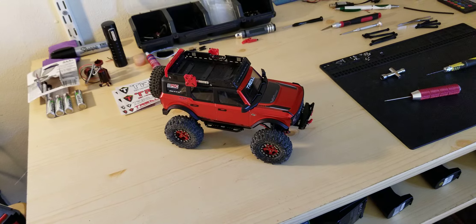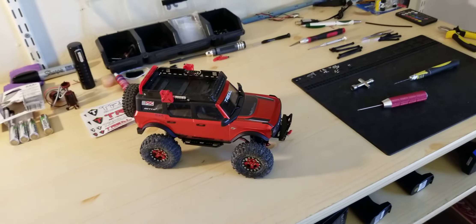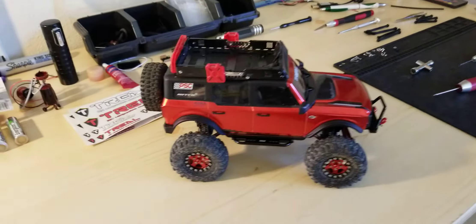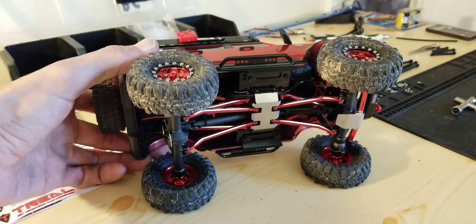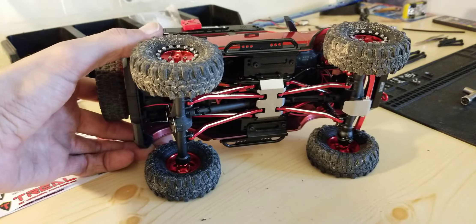Alright guys, welcome back to James' RC Garage. Today we're gonna do a Bronco update. Off camera, I did the trail high clearance links.